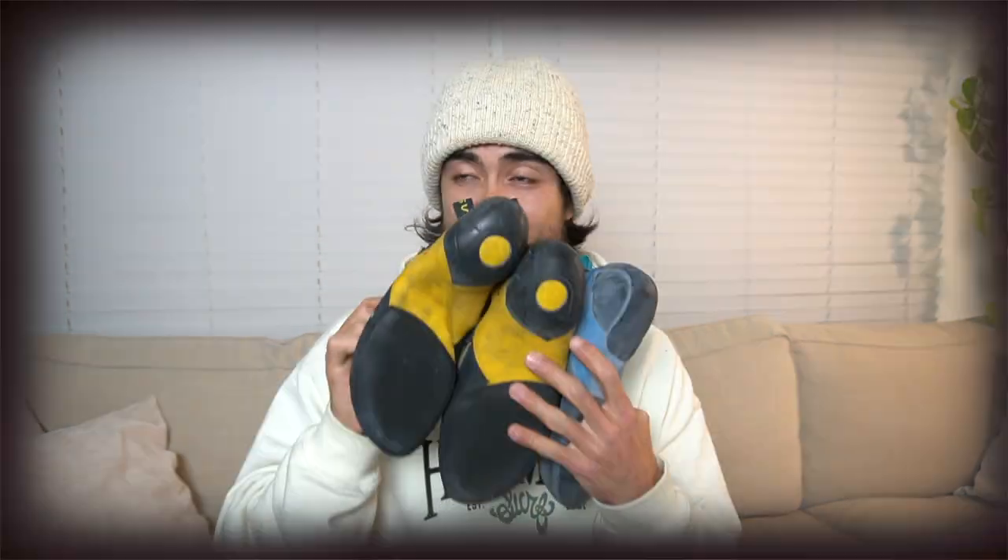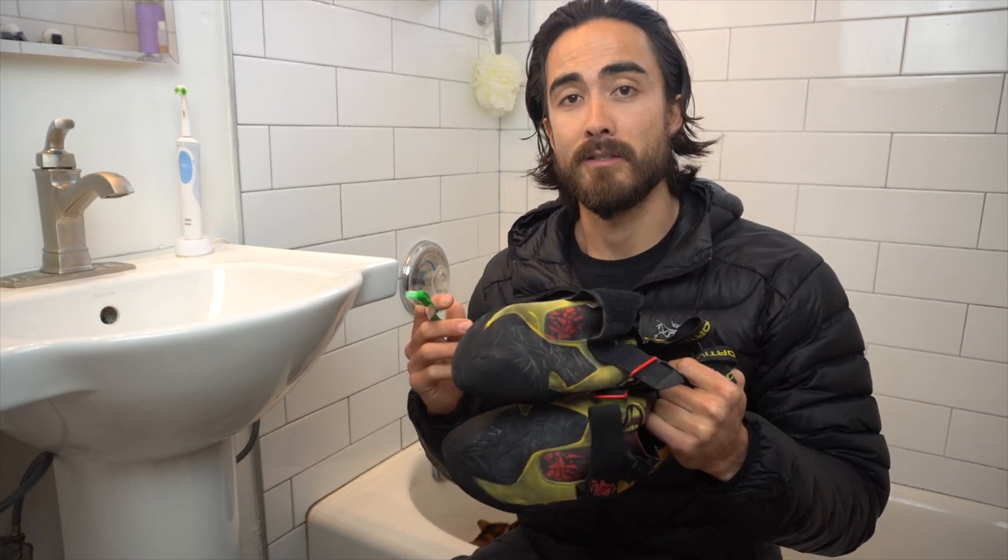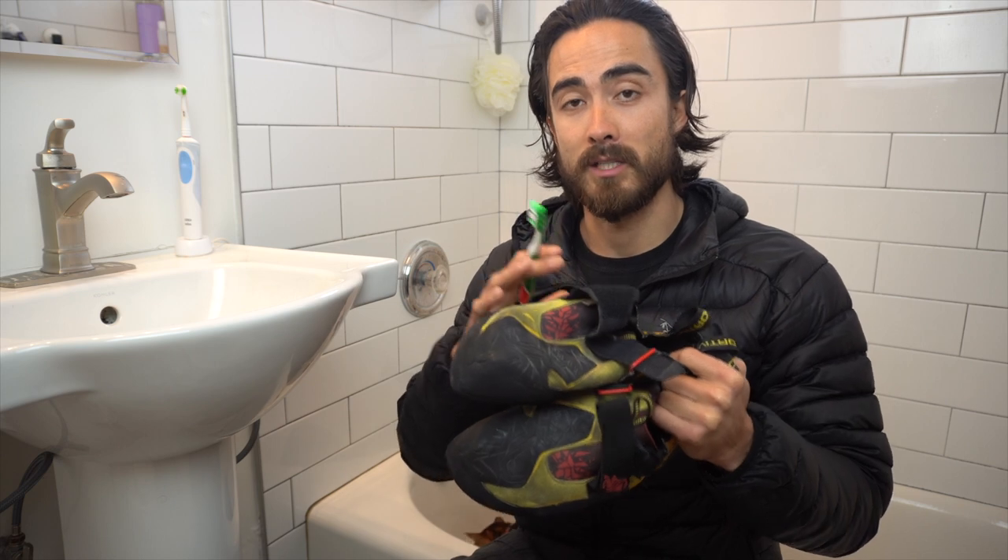I have three pairs of rock climbing shoes here. They're all really filthy and they have an odor, so I'm going to try both methods, and on the third pair I'm going to try both and see if there's a significant difference. I'm also going to be pre-washing all three pairs using room temperature water and a toothbrush to get most of the dirt off, and I'm also going to be taking before and after photos so you can see the results.